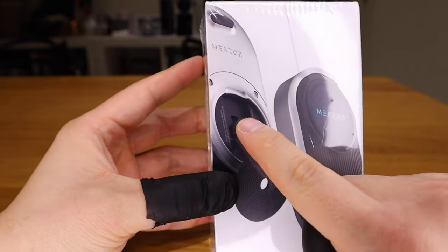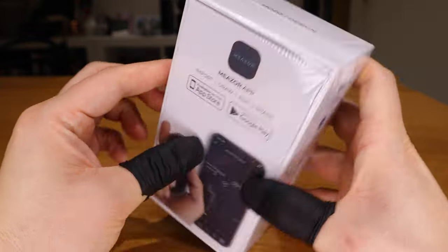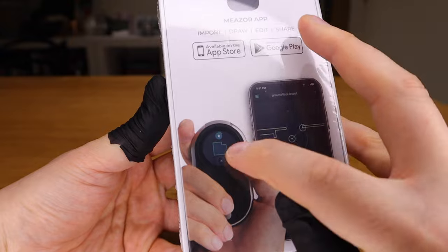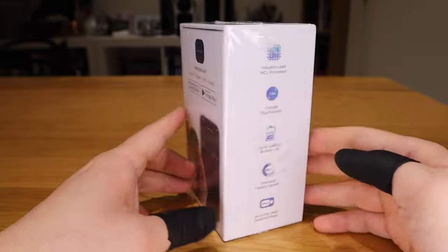I'm very excited about it. I just want to find out whether this will upgrade the way I measure floor plans and also quicken things up — the quicker I can do it, the more money I can make. So let's get into the unboxing.